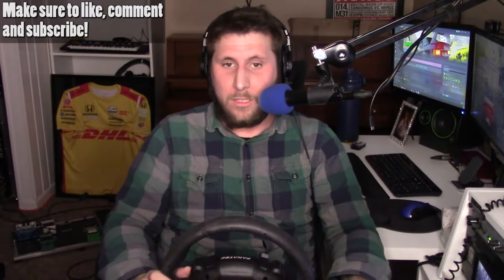Thanks again for watching. If you enjoy this content, make sure to like, comment, and subscribe. I guess we're just going to be doing Need for Speed Unbound for the next foreseeable future forever. Stay tuned next week where we probably do more Need for Speed Unbound. Thanks so much for watching. I hope you guys have a great day. Take care, bye!